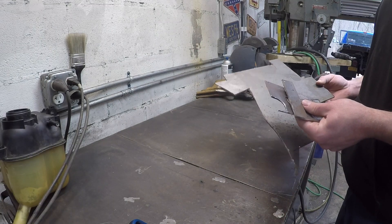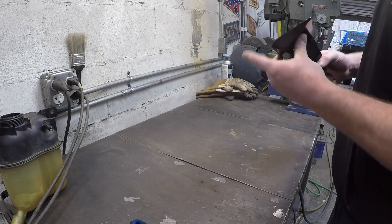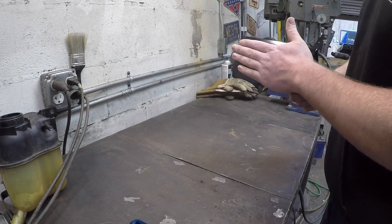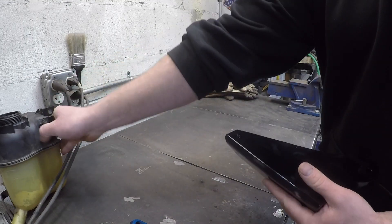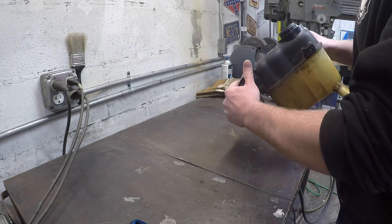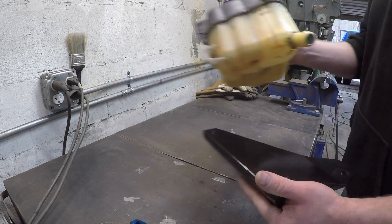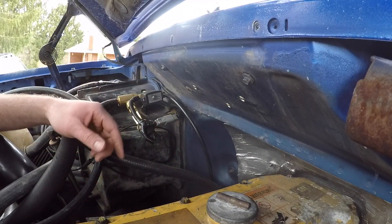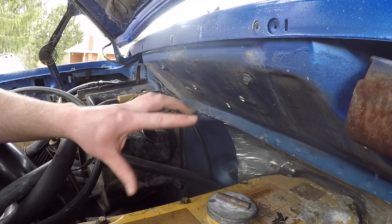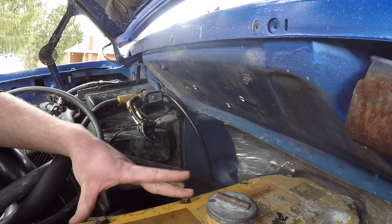This should work. It'll mount to the firewall of the truck and bolt right up. We already got our riv nuts installed up here on the firewall, so our coolant tank is gonna go right here. If I measured right, we'll still be able to get to all the bolts so we can adjust the valves again next week.